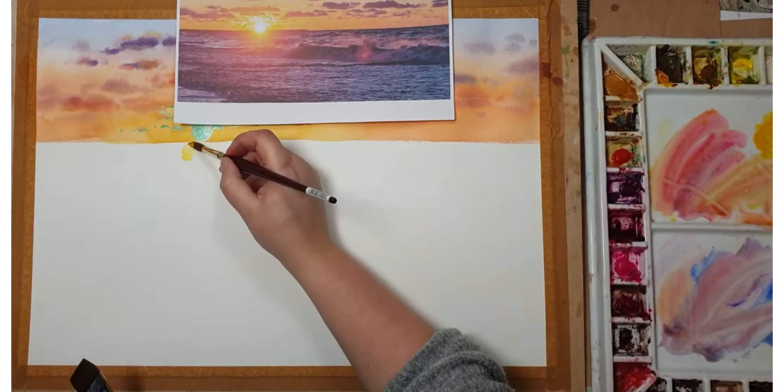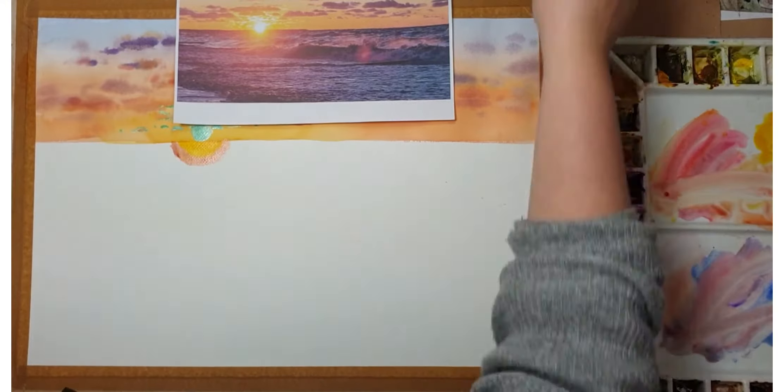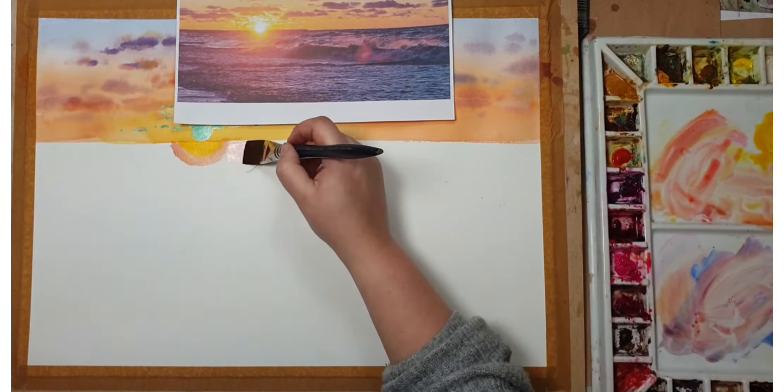Our sky is ready and it's time to do the sea. I'm starting with a yellow wash and gradually going with orange — these are the colors emanating from the sun — and coming outside with a bit more blue and more red.